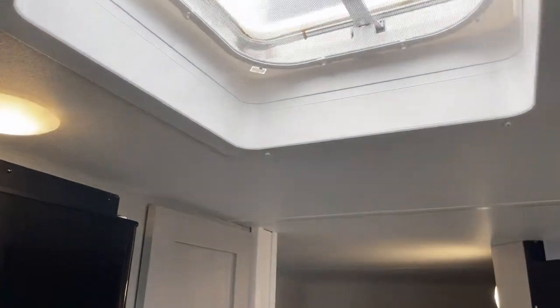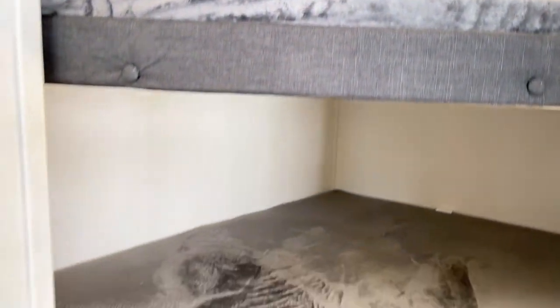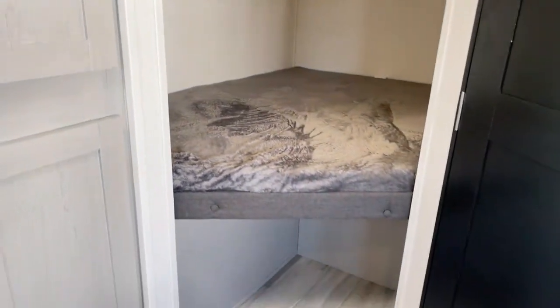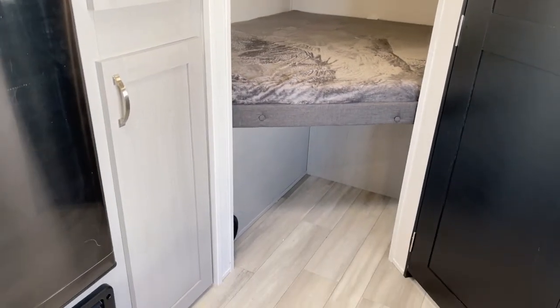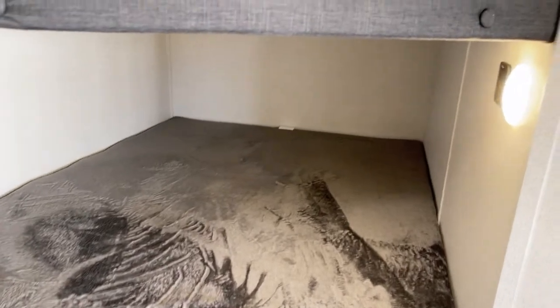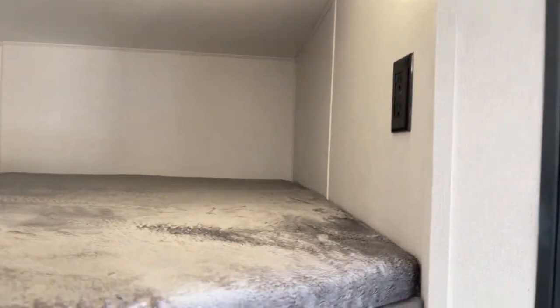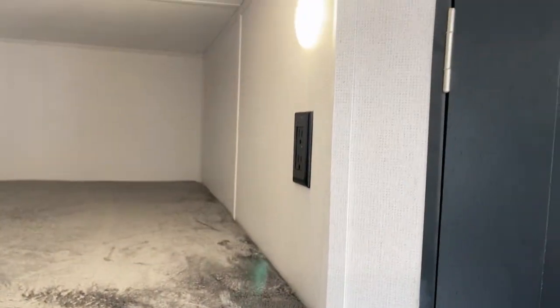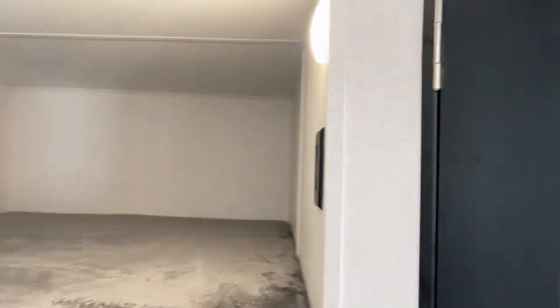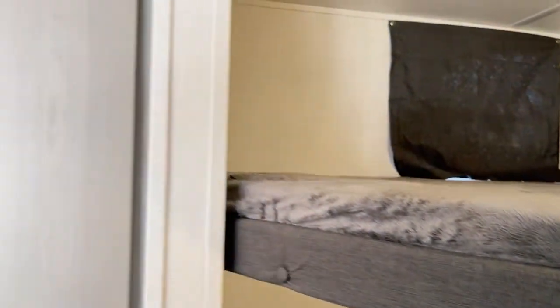Stepping over here, there's a crank-up vent above. Here are the double-over-double bunks — this is where the rubber meets the road for the kids. There's storage underneath each bunk, and each bunk has a separate light and separate electrical outlet, as well as two USB ports and a GFCI outlet on that side.